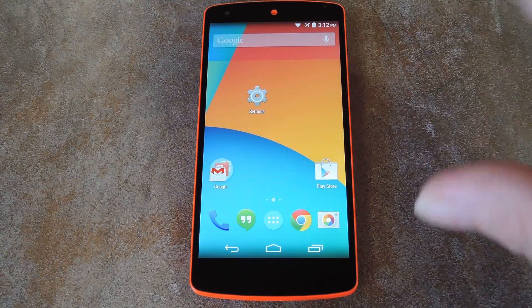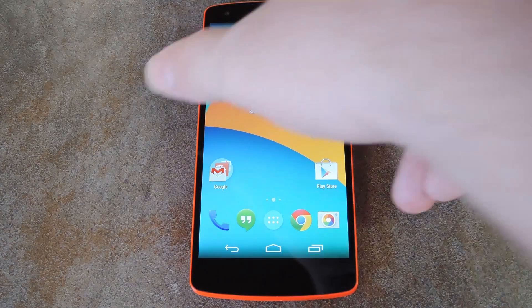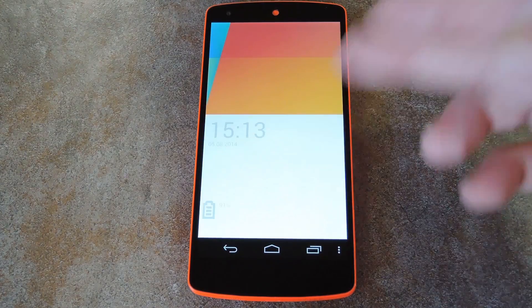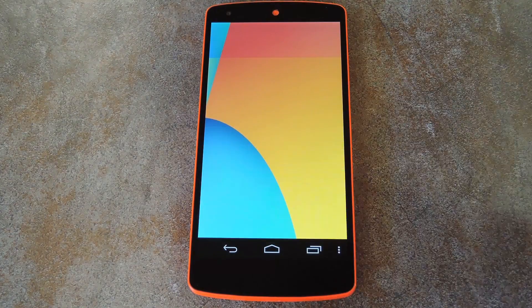Now your old lock screen won't show up anymore, so let's see what the new one looks like. When you're checking this out for the first time, be aware that Android doesn't allow lock screen replacement apps to show up until five seconds after you've locked your screen. But as you can see, the new lock screen looks and behaves exactly like the one from CyanogenMod 11S.